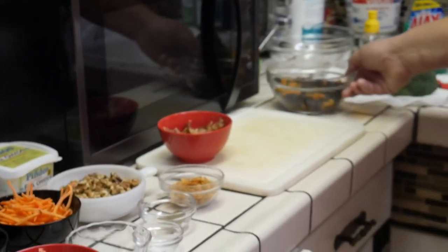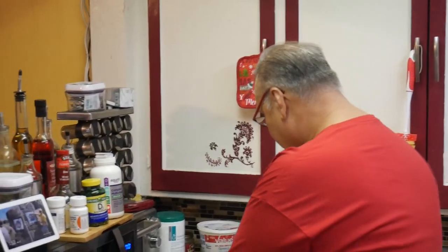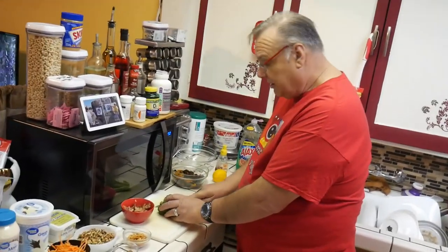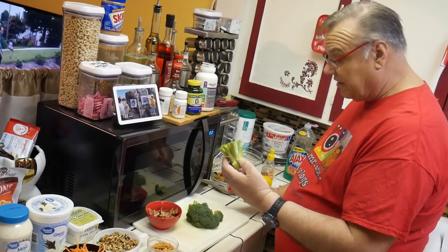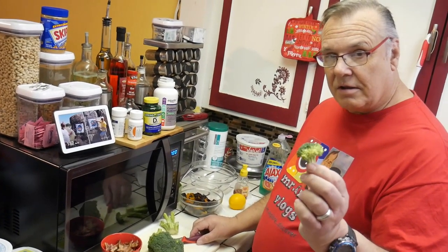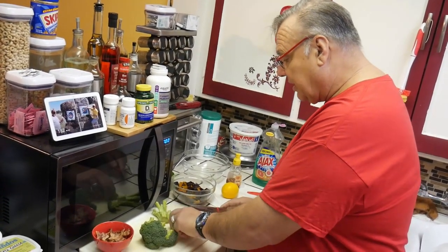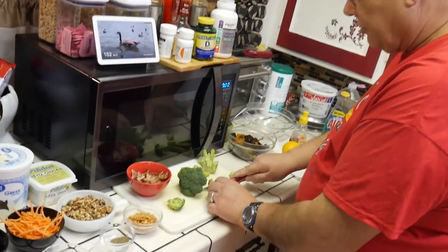The first thing we're going to do is finish up with the broccoli. I have one more spear to cut up. When you cut them up, we're not using the stems in this particular recipe — the stem is not what's being used. You can snack on the stems as a healthy snack, but here we're going to cut them into little florets — the little tops — into bite-sized pieces.